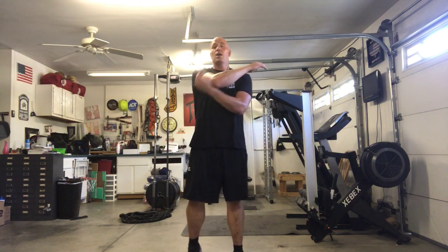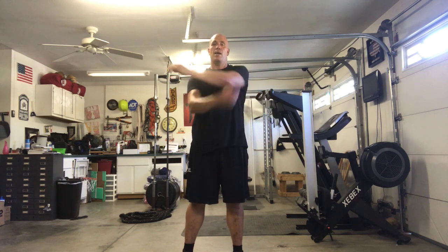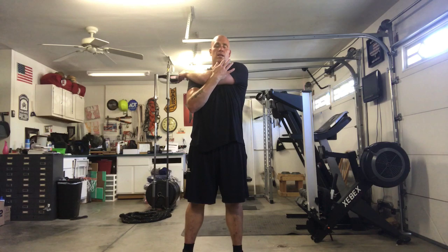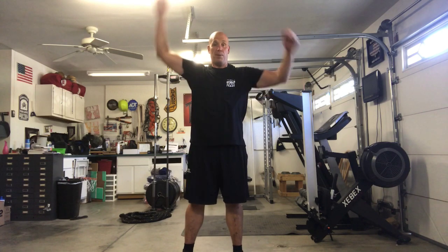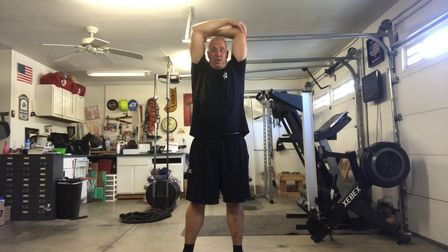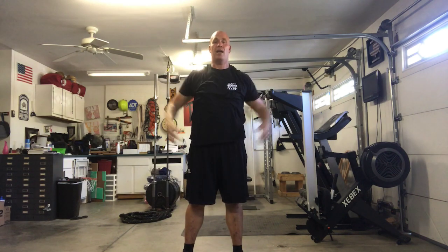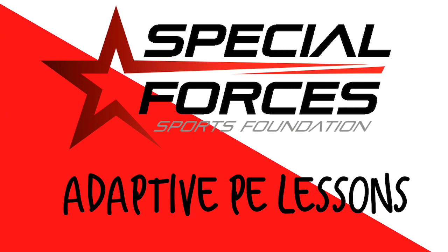I'm telling you, you're going to have the fittest, healthiest class when we come back to school. And up — now let's stretch out those arms. Arm across, reach it over, other way. Arm over the top, push it down, stretch, switch it up. Alright! Great job today guys, I'm proud of you — keep it up!